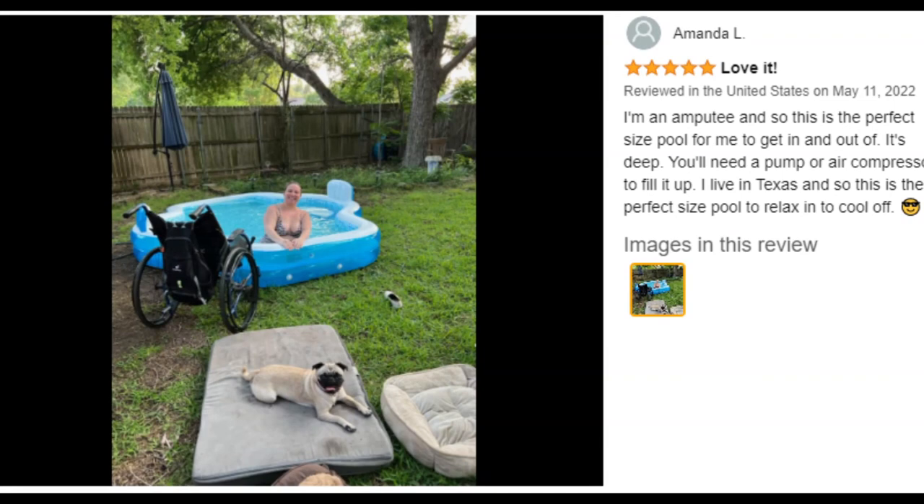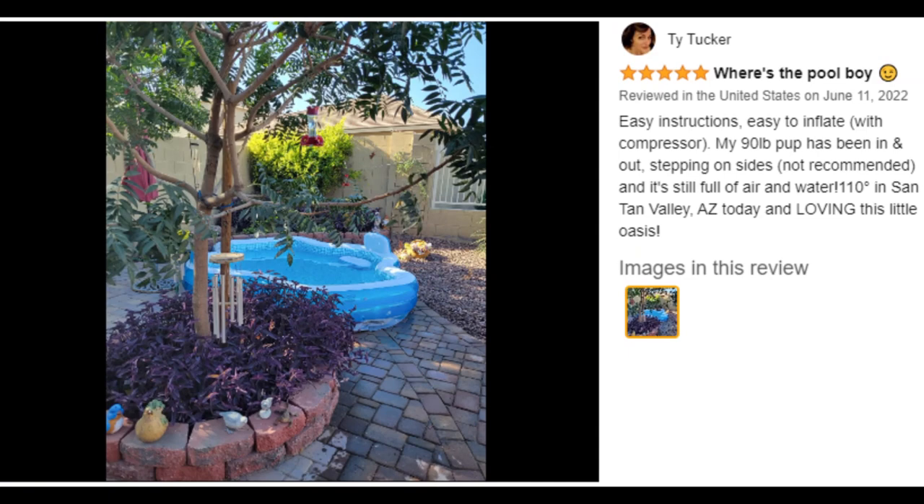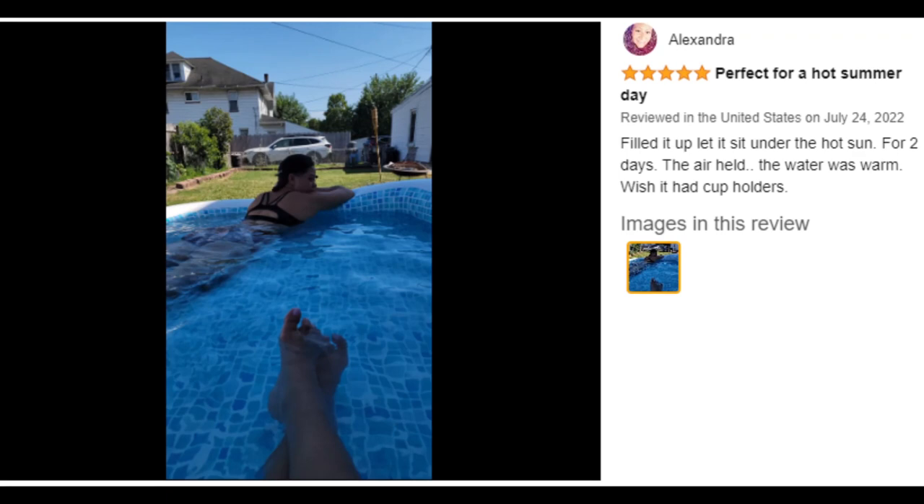Parents can easily sit on the seats to relax while watching the kids play happily for hours. Setup is super easy thanks to an efficient quick-release valve for easy inflation and deflation, making inflating and deflating a breeze. This two-tier pool is made with puncture resistant materials.